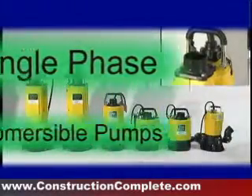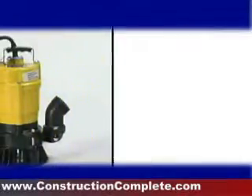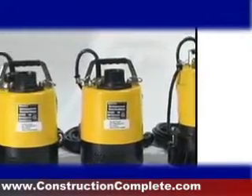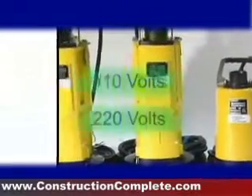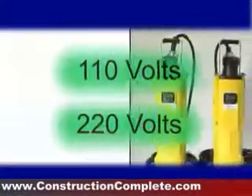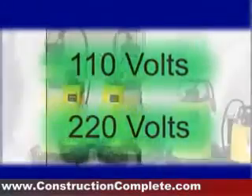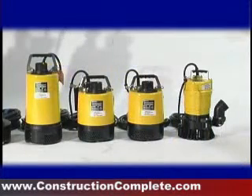Wacker's single-phase submersible pumps range from one-half to three horsepower, two-inch and three-inch discharge diameters, pumping capacities of 50 to 130 gallons per minute, and 110 volts or 220 volts for lower amperage and longer cable extensions to meet customer preference. These lightweight, portable units can handle water and solids up to three-eighths of an inch.